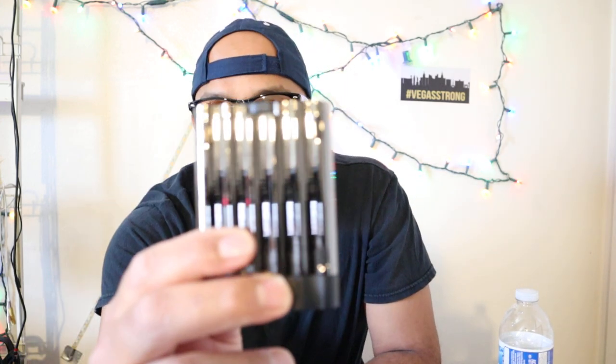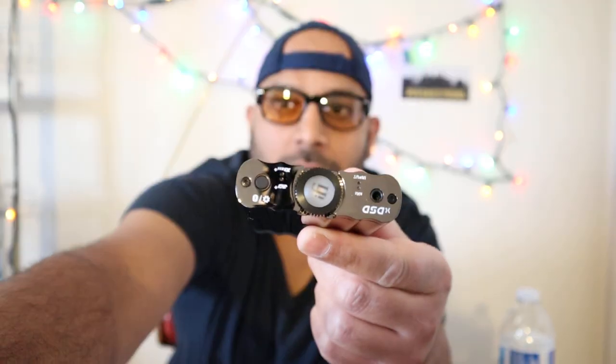Hello and welcome back, you beautiful people of YouTube. I've been back after a long, long time and I apologize for that. I'm back today with a review of the iFi xDSD — it is a portable Bluetooth DAC amp.